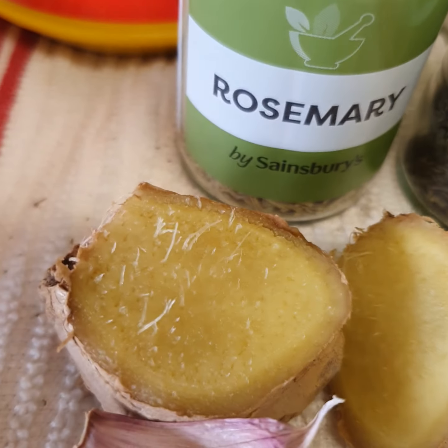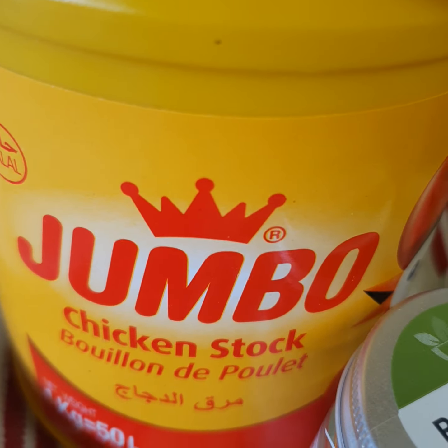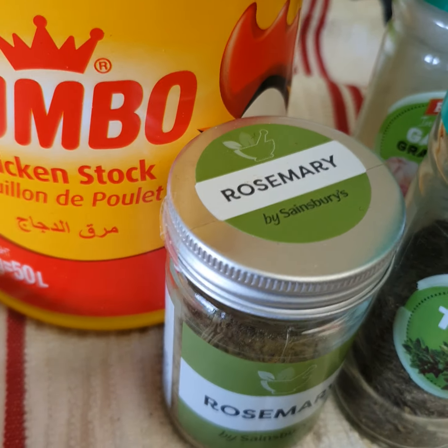I'll be using ginger too, and fresh garlic. I won't be using salt — I'll be using chicken stock instead, which is very good. Salt is a no-no for me.